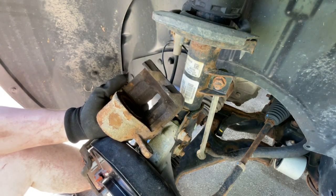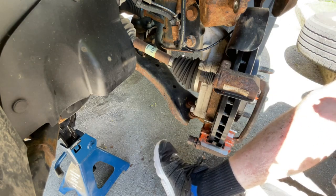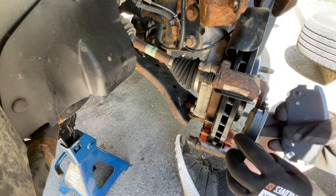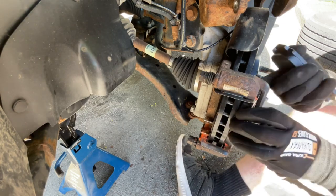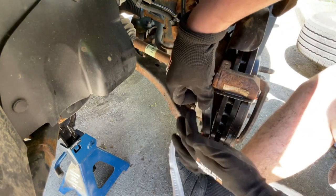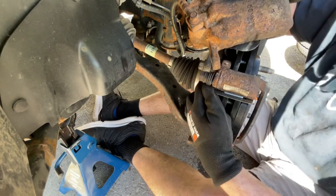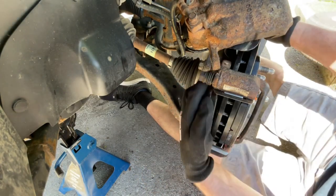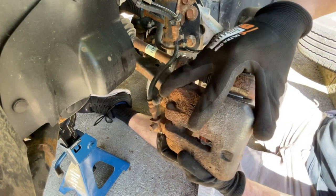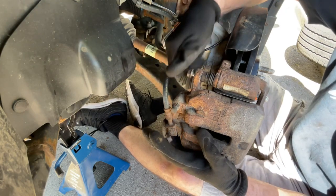All right, so now we're ready to mount our caliper back into place. Before we put our caliper back on, we're just going to take our pads. You'll notice one has a little metal tab and one does not — the one that does not have that tab goes here at the front. This metal tab is a wear indicator, so that one goes at the back. Then we carefully put our caliper back into place and we're going to put these bolts to 20 foot-pounds of torque.